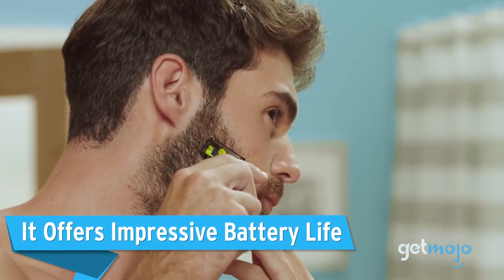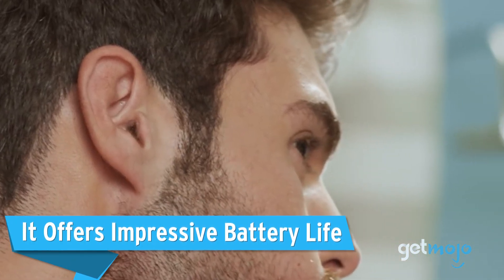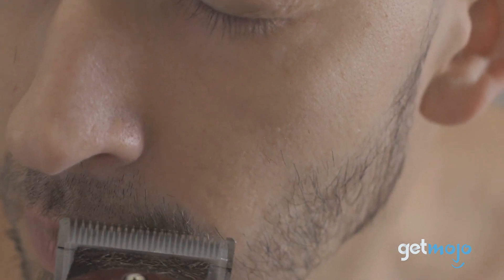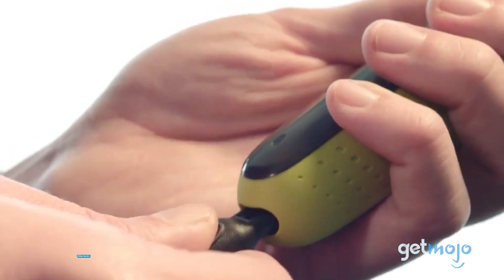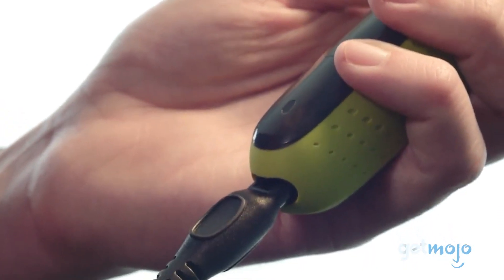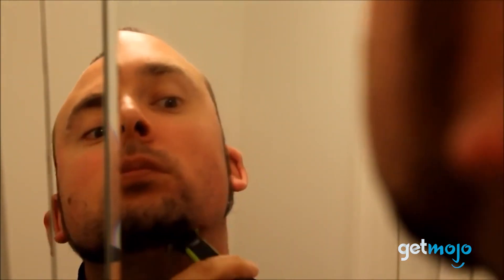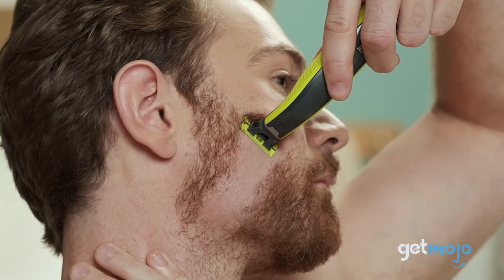It offers impressive battery life. Shaving with a wired razor is old-school nowadays — you want a razor that can go anywhere with you and offers an impressive battery life. The One-Blade can oblige, as it features a rechargeable battery that can offer up to 45 minutes of runtime from a single eight-hour charge. And 45 minutes on a single charge is pretty good, meaning you can charge it up and take it to the gym, to work, or on holiday without worrying about it running out of juice after a single shave.